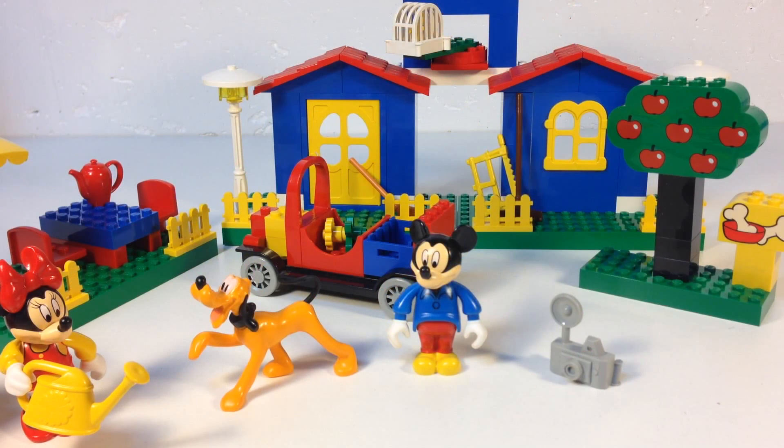Hey, it's Brick-Zarr. Today we're going to look at an old Lego set — it is a Disney Mickey Mouse Lego set from 2000.